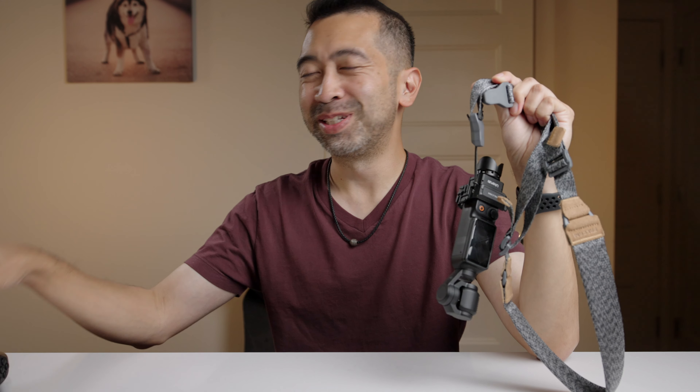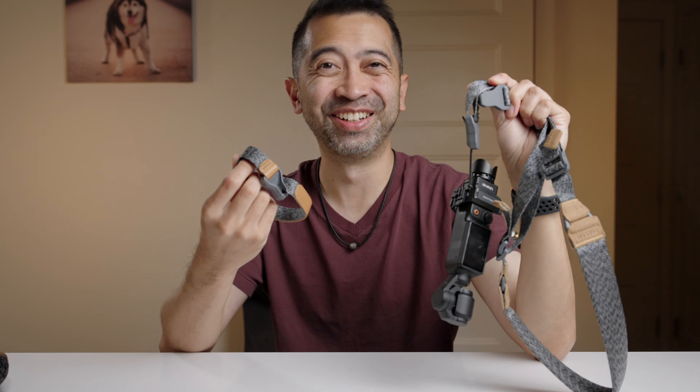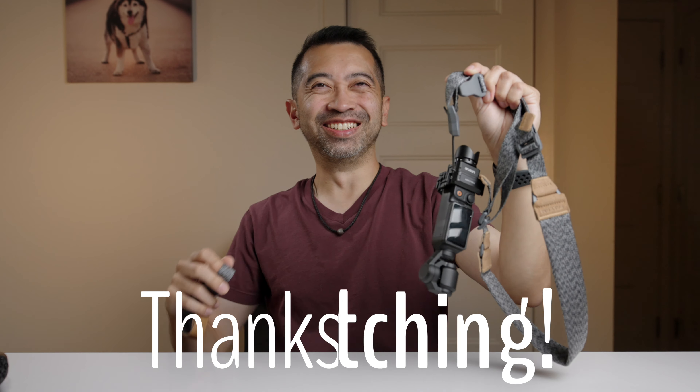I'm getting a little too excited about straps, but they're pretty cool though. Let me stop talking. See ya. Thank you.